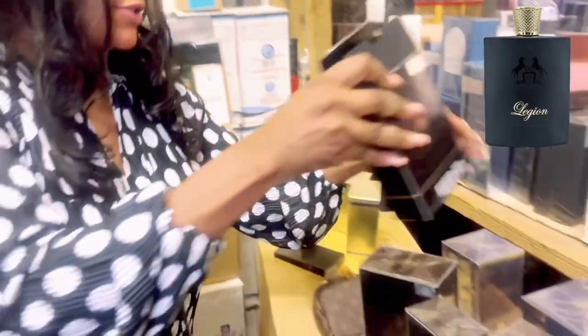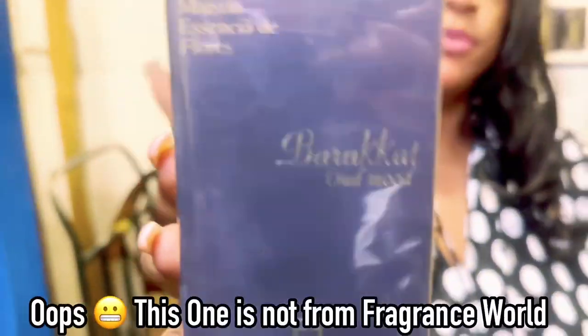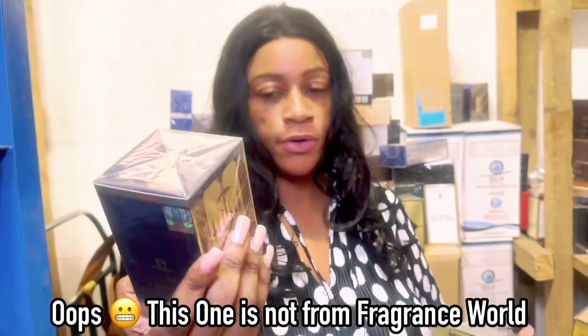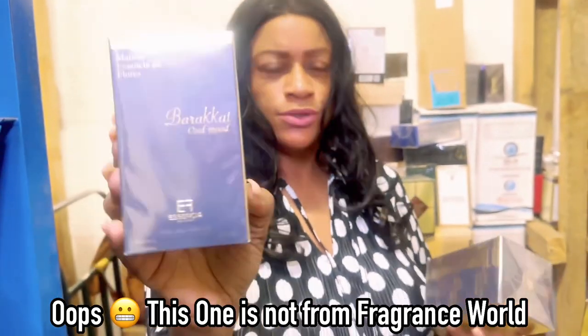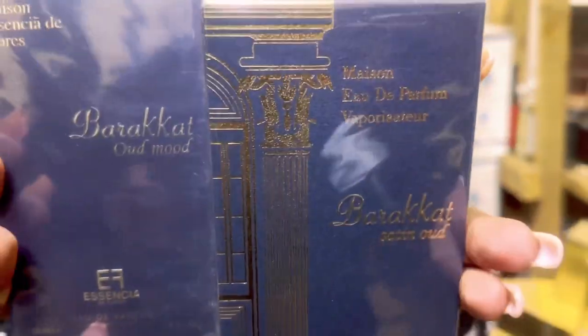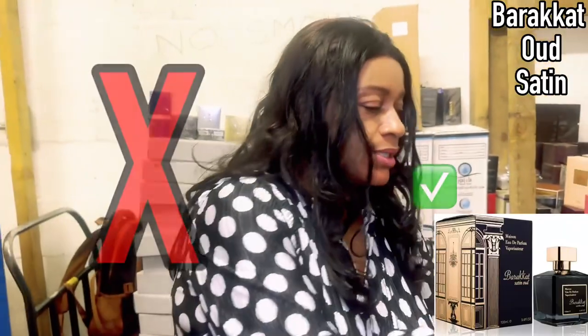We have Oud Mood. I would think that it is probably an Oud Satin Mood dupe, or just an oud mood, because they have an Oud Satin Mood dupe. But this one just says Oud Mood, so I don't know what the difference is there.